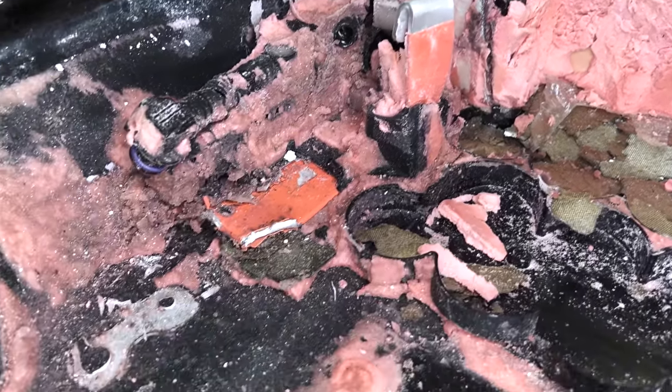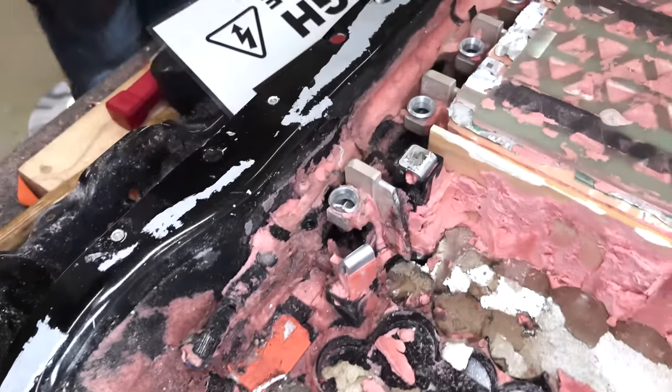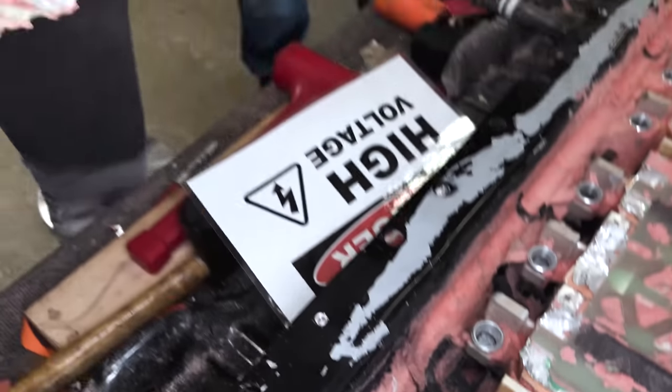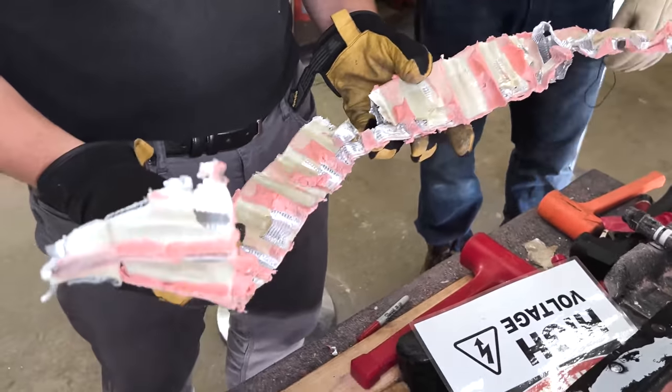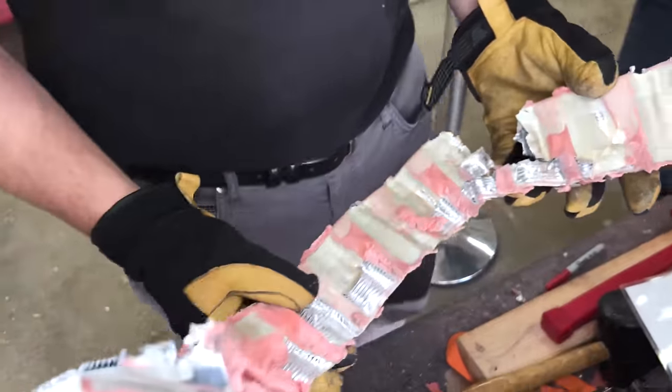The cooling channels unfortunately had to be destroyed in our removal process — I'm holding one in my hand right here. This pink foam is highly structural, and Antonio in a little bit is going to show you just how structural it is.